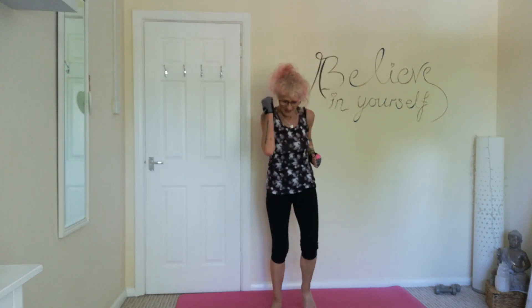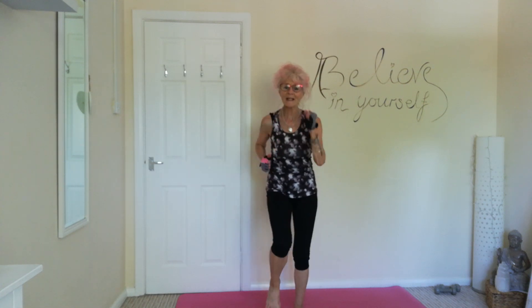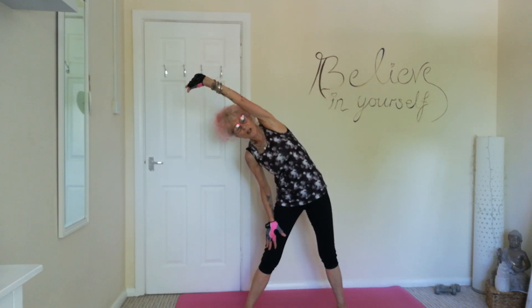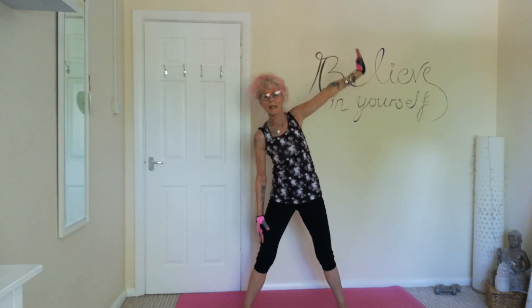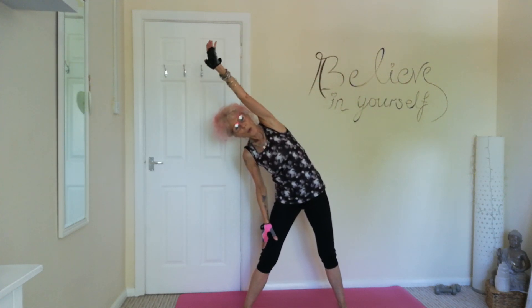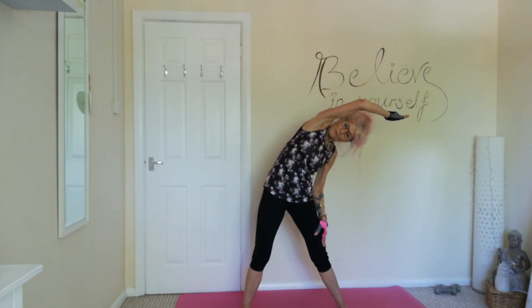And that's it. Lovely. Just march it out. Hope you enjoyed that — nice little session just for the waist. Let's just do a couple of stretches. Stretch up and over, stretch up and over. Well done. Hope you've enjoyed it. Thank you for joining me. Have a great day. Bye!